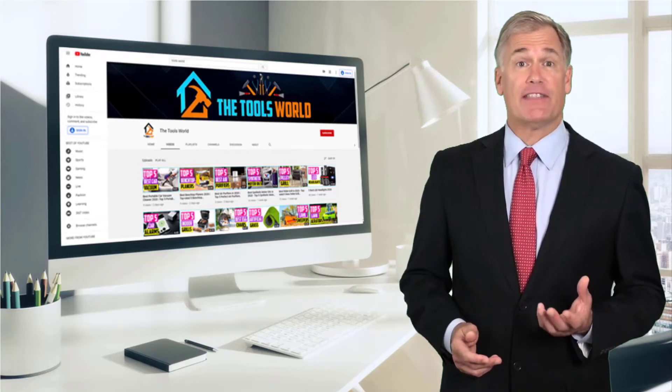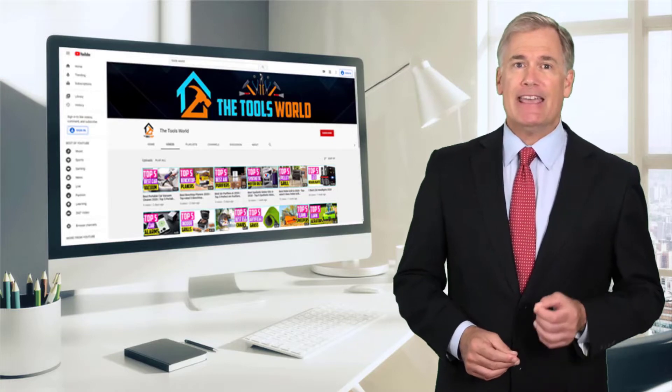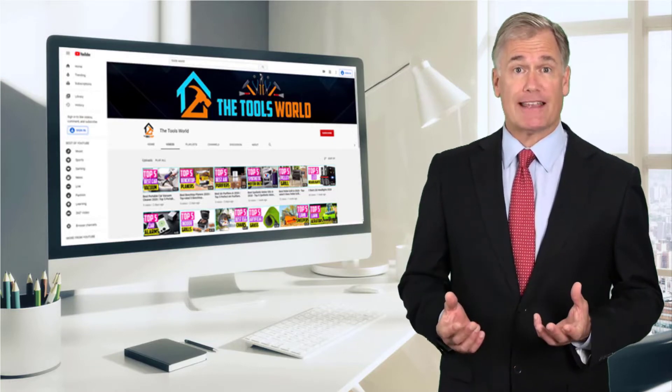Hi, it's really a challenge to find the best products that can be deserving of your hard-earned money. It may be easier when you have a reliable source like our channel.